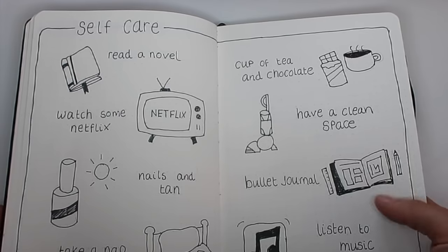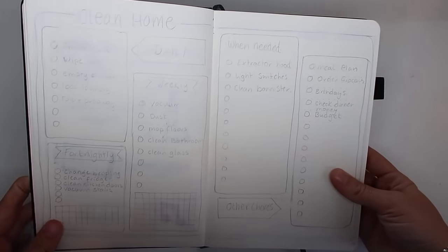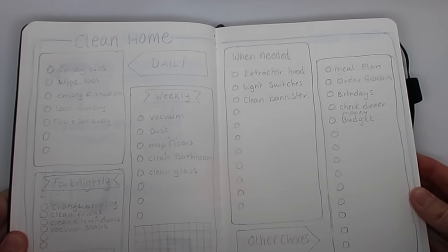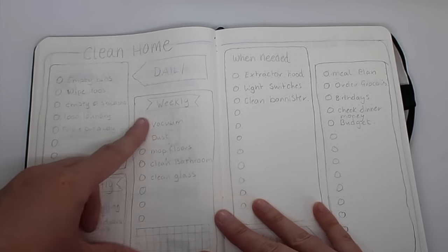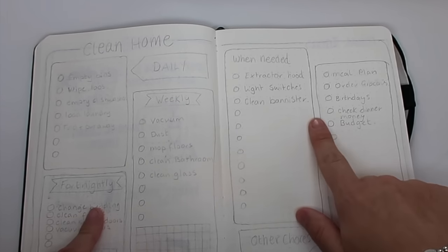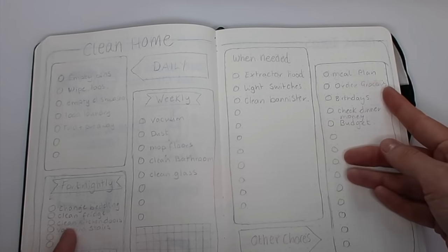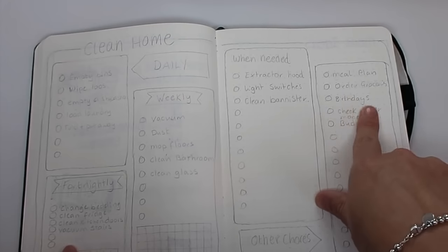This next spread is one I haven't finished yet — it's a clean home spread and it's still just in pencil. I have a section for my daily chores, a section for weekly chores, a section for fortnightly, one for as needed, and then some other chores I need to remember: things like meal planning, ordering groceries, and checking birthdays in advance so I can get birthday presents and cards.